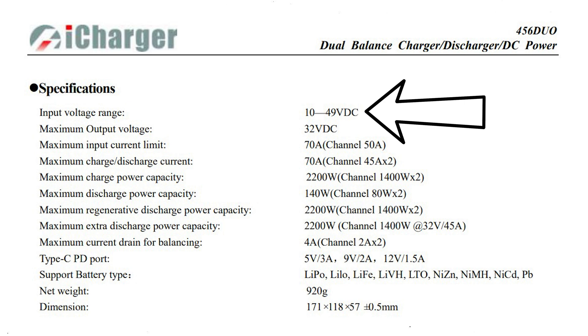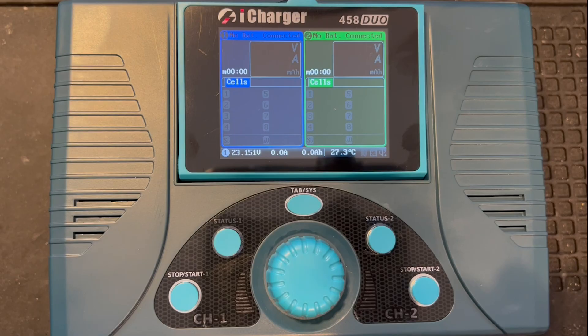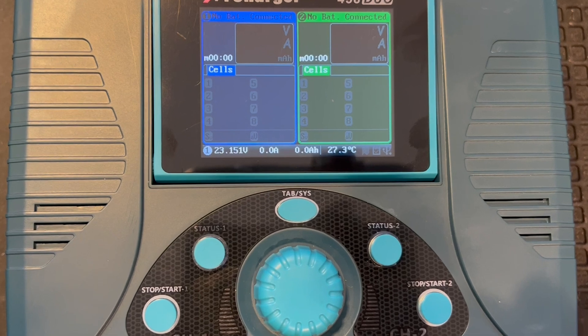Even though these chargers can go up to 49 volts, I don't recommend going above a 32 volt power supply. Since the 456 can only charge 6S batteries, starting with a 50 volt input means regulating a whole lot down to a 25 volt battery. I am familiar that a higher voltage means less amperage to maintain the same wattage; however, I'm not convinced that that is always the best for every circuit.